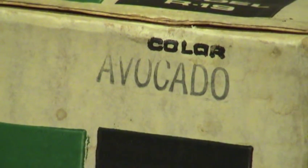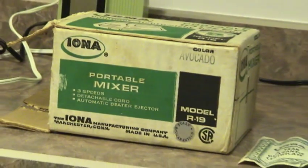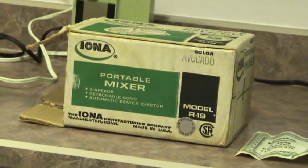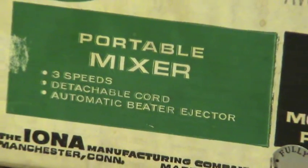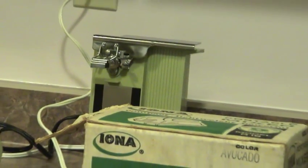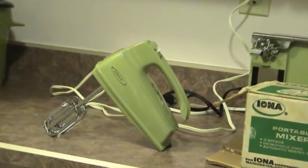Okay, at this point this is just downright scary. It is used, but for all purposes look at the condition of it — here it is: mint in the box avocado mixer. The only thing out of place is this one's from 1970. The model R19, three speeds, detachable cord, and it's the same brand as my can opener back there. The Iona can opener and the mixer — it is complete.